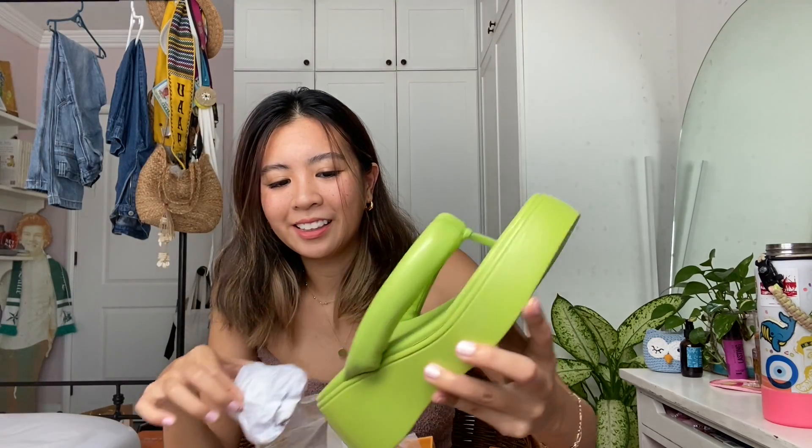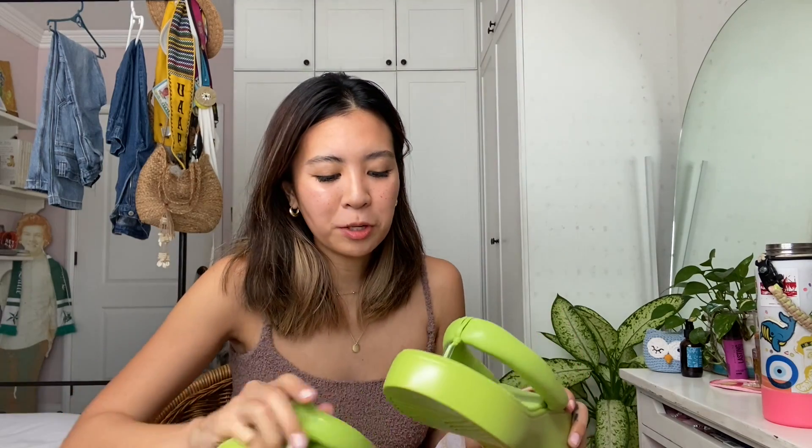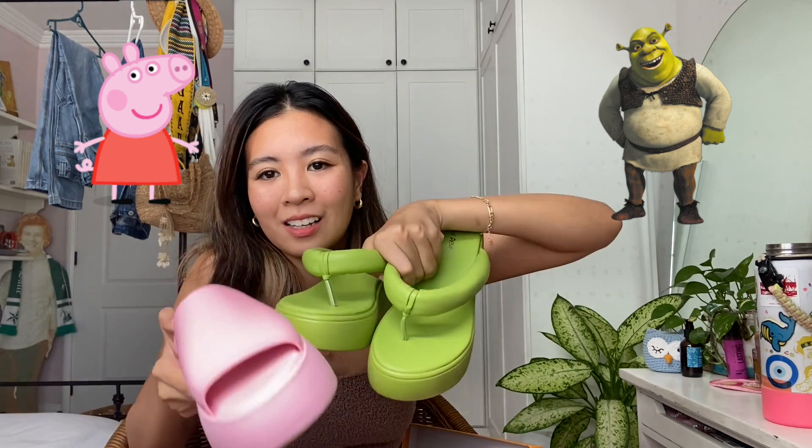They are platform sandals, but this time they are the color green. I don't know what kind of green this is, but — comment! Which one do you guys prefer? The green ones or the pink ones? I can't decide. They're both so cute. What if I wear one green and one pink? Public Desire, guys — sleeping on Public Desire.